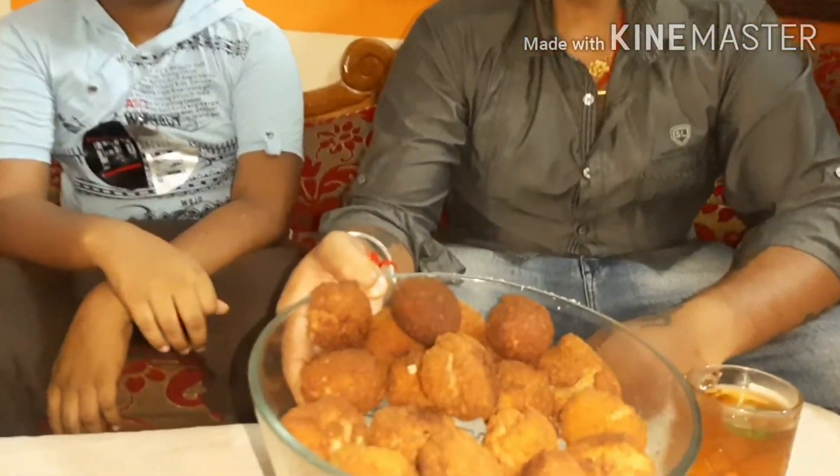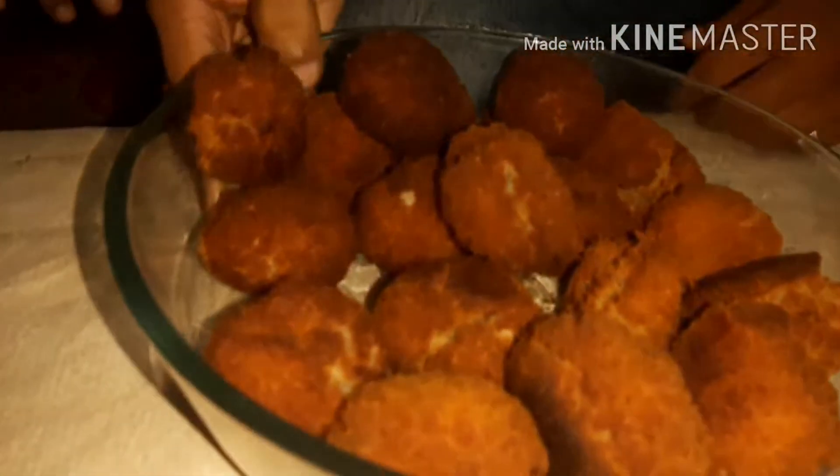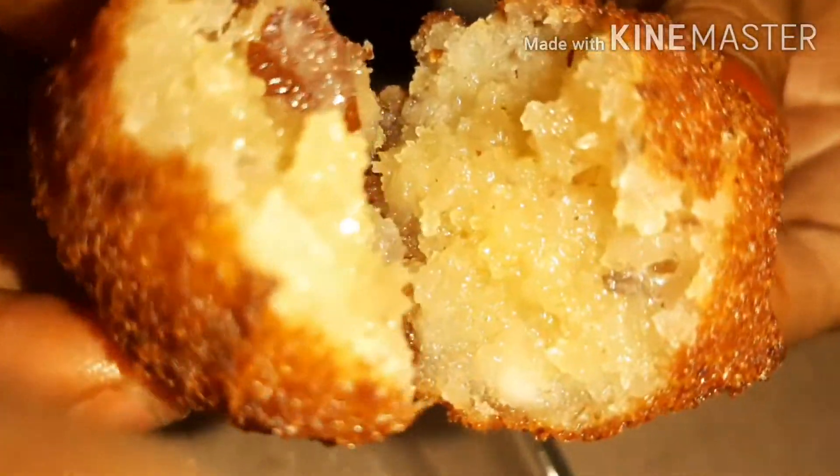Now we are ready to eat the palaaram. We are going to eat the garshe and taste.